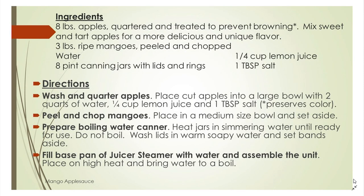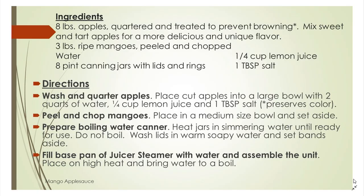The ingredients that we need are eight pounds of apples. The best apples to get are a mixture of apples — they add a unique flavor and texture to your applesauce. I would recommend buying two, three, four different types of apples and you will really be pleased with the results.